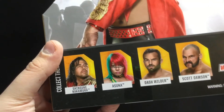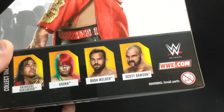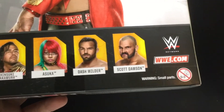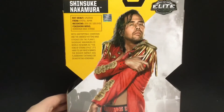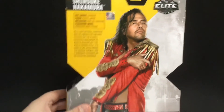There's also Asuka and the Revival. I'm thinking about picking those two guys up just because I should get to know them a little bit better. But let me know if you want to see the review of Asuka. I don't really like Mattel's women wrestler figures because they're poorly articulated.